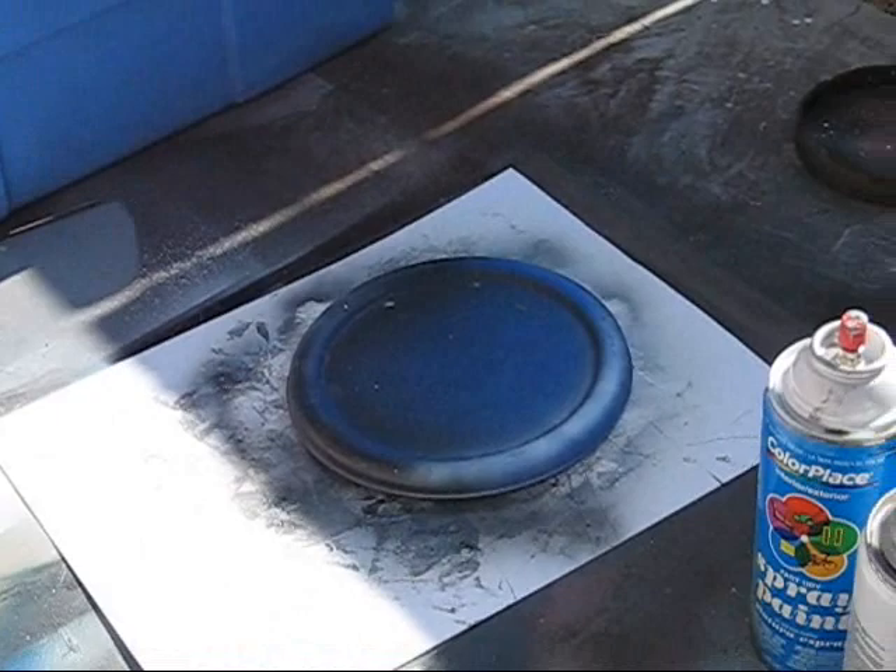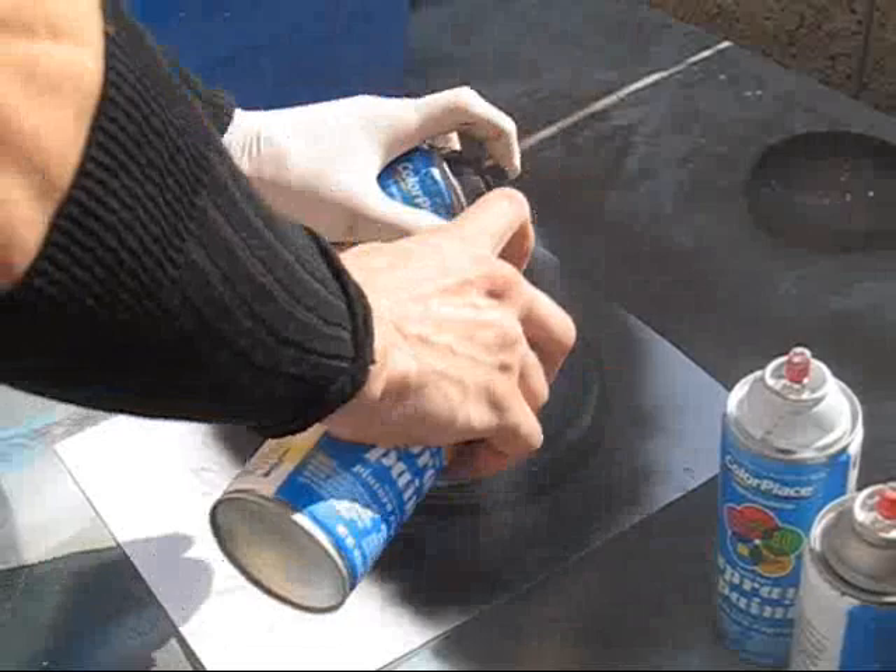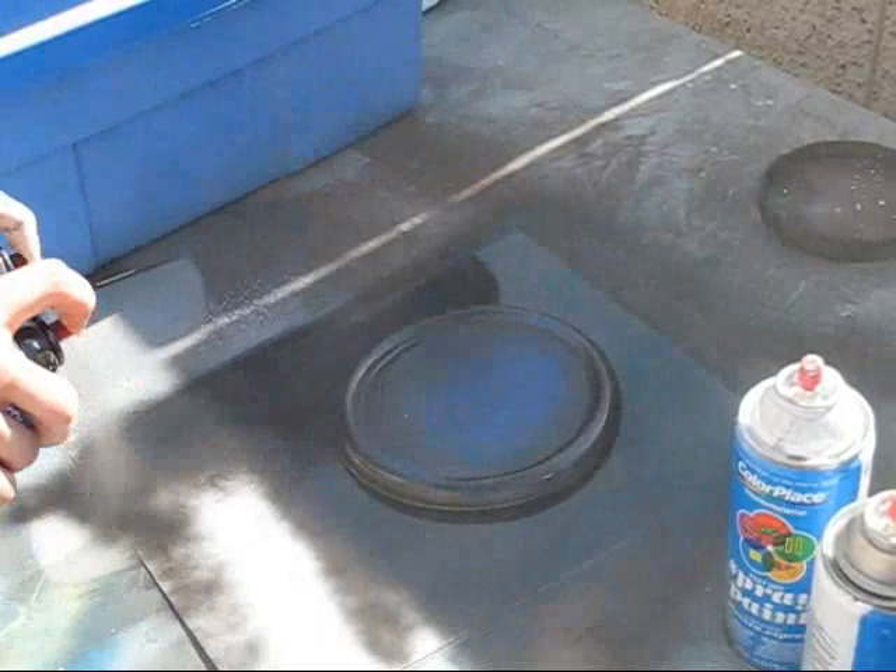Then I put my cap on top to give it a nice round circular shape and just spray black all around it. Try not to move the cap or it will leave some little scratches inside the paint — so try to avoid that. Just give it a nice coat of black to make it look nice.